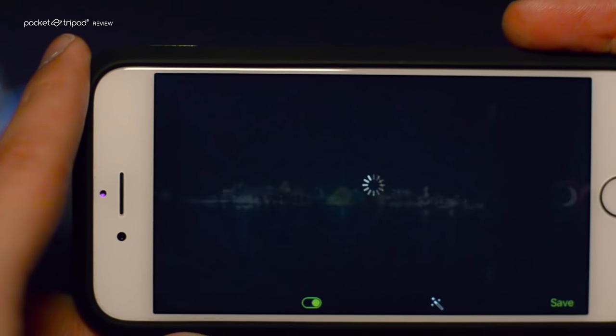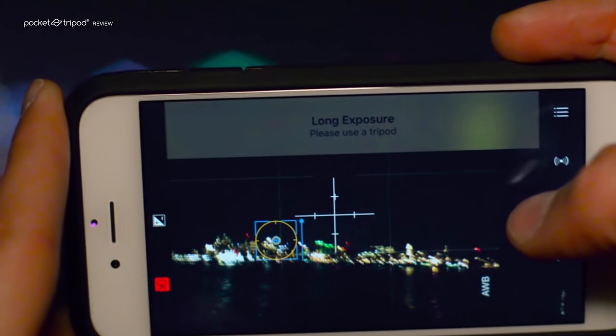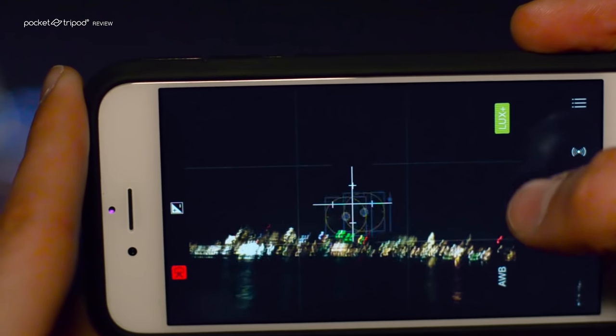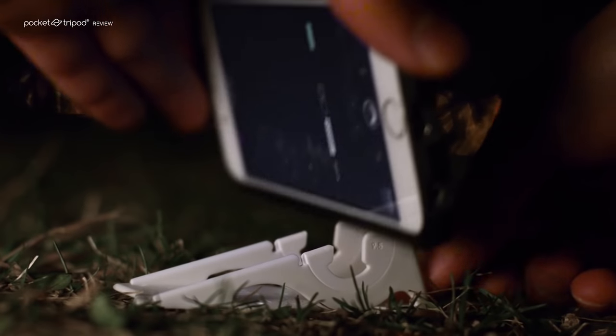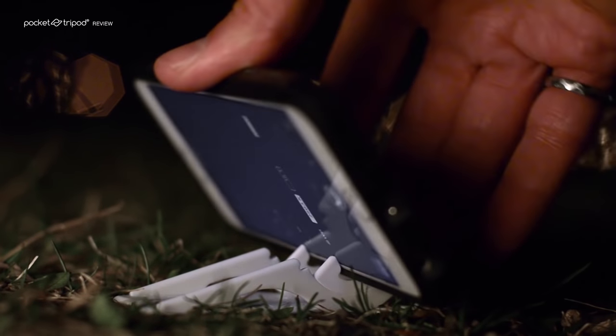You can activate the app's long exposure capability by tapping the Luxe Plus button, which tells you to use a tripod. To be able to use this feature, the phone needs to be kept perfectly still, which we can accomplish by using a pocket tripod. This wallet-sized tripod is a perfect companion for the Pro Camera app because it's with you in your wallet whenever you need it and is actually capable of holding your phone in practically any angle that you need.